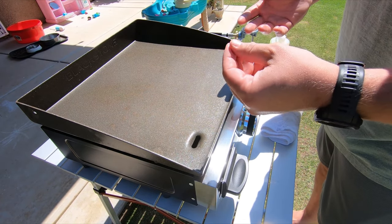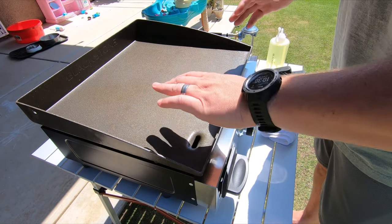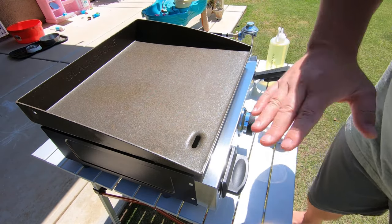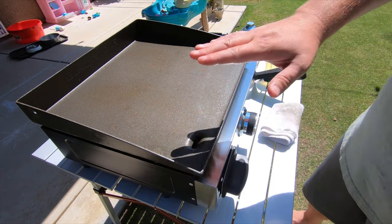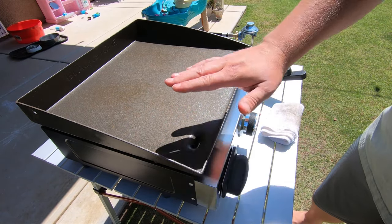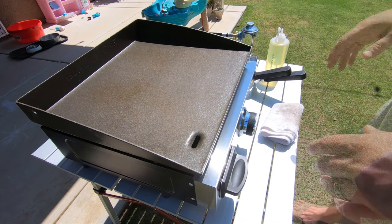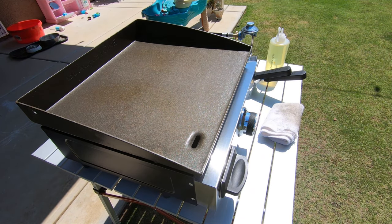It's going to create a carbon layer that fills in those little surfaces, those little pits. What that does is, after we do this a few times, it will make a very nice flat smooth black surface — and that's the seasoning that everybody's always talking about. What I'm doing now is I have all that oil on there and I am actually waiting for it to smoke off.